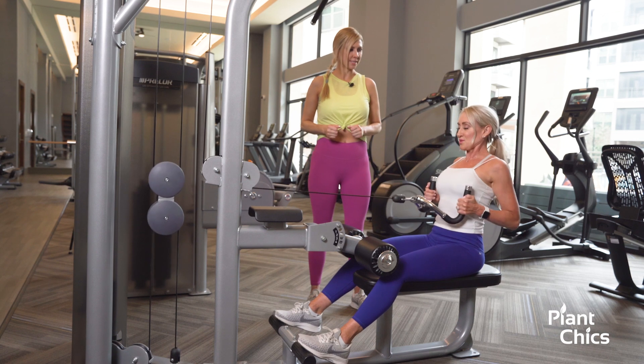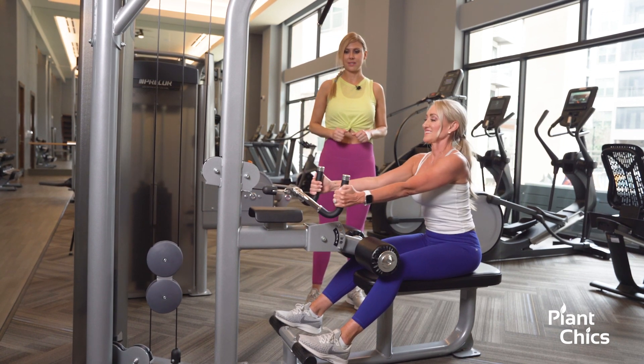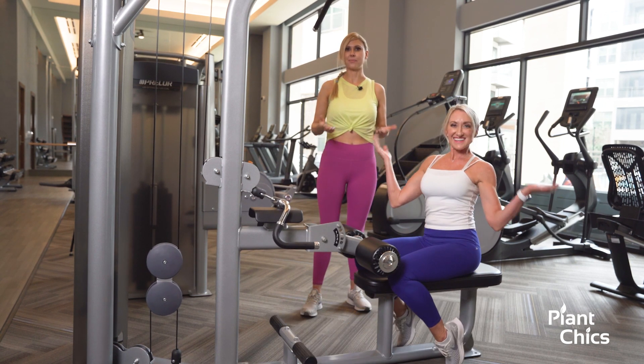Excellent job! When you're ready, you're just going to release it — and there you go, that's your back row.